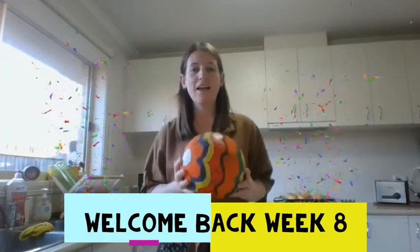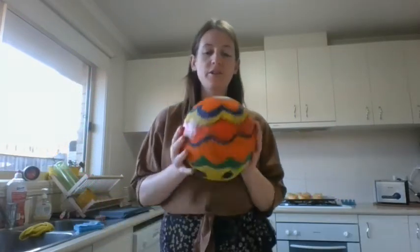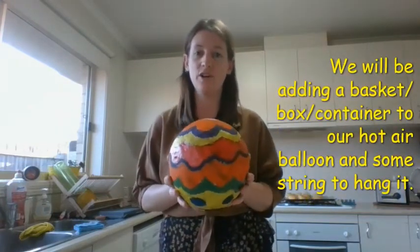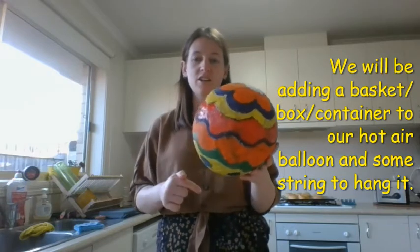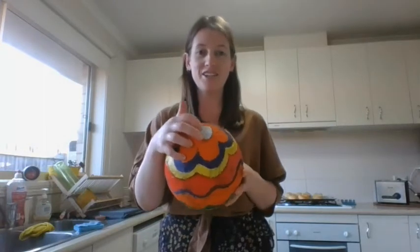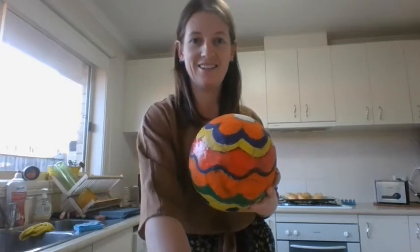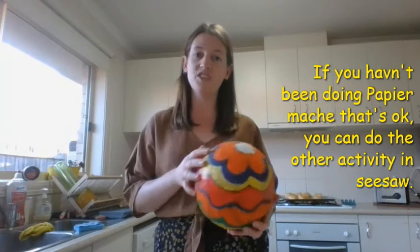Welcome back to our art lessons for week eight. Today we are going to be continuing with our paper mache. It's the last week that we're going to be working with our paper mache hot air balloon. What we're going to be doing today is adding some string to attach a basket or a container or a box to the bottom for our little people to sit in as they go around in their hot air balloon, and we're also going to be attaching a string to the top so that we can hang it.